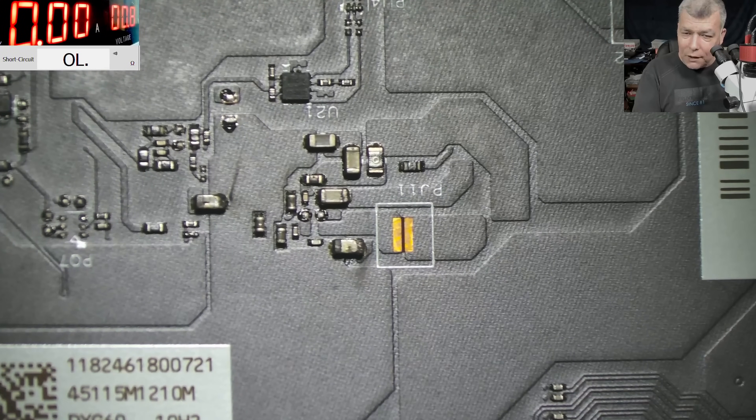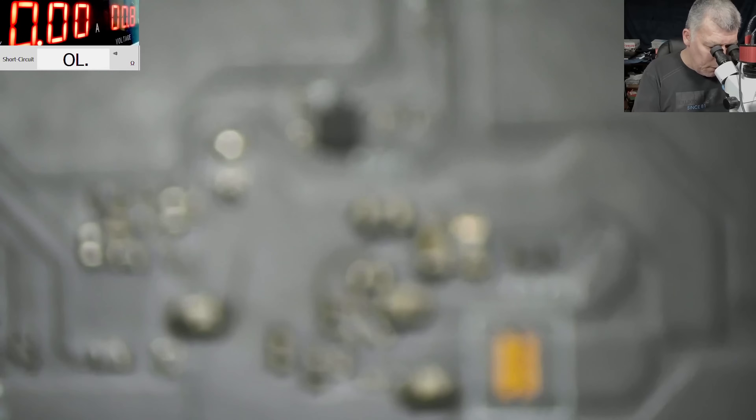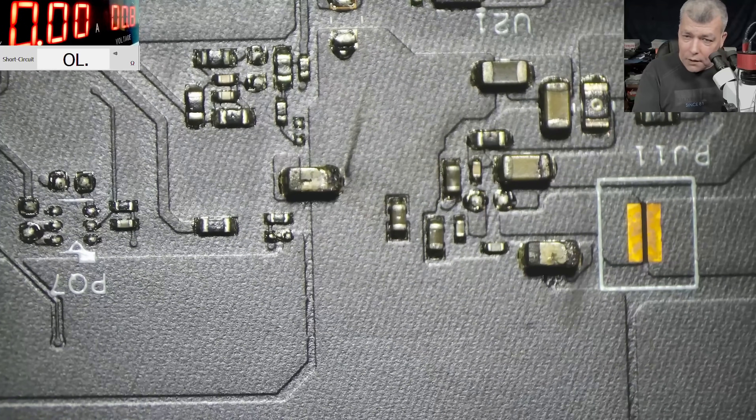So what do you think about that capacitor? You can see - not only one. There are like two capacitors which I see. They are dodgy. Can you see them? Let's get the multimeter.